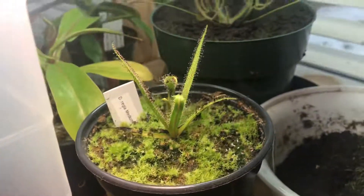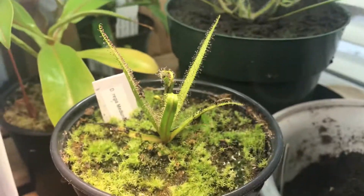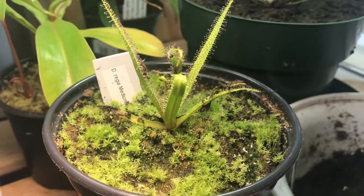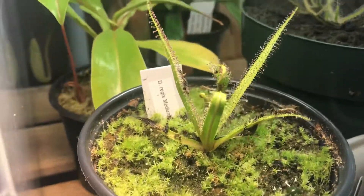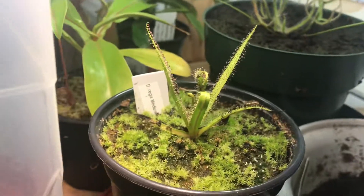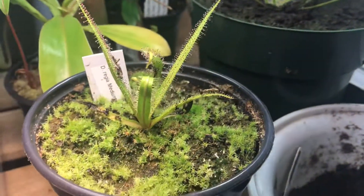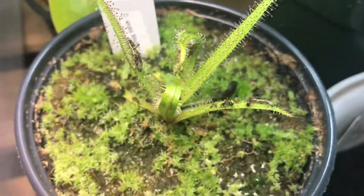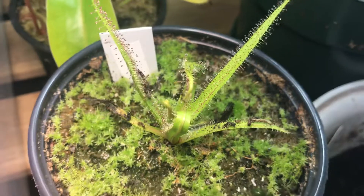If you don't feed them, they will suffer. Before I knew how to properly care for them, I didn't really feed my plant, and the leaves were dying faster than they were being produced, so that wasn't good.